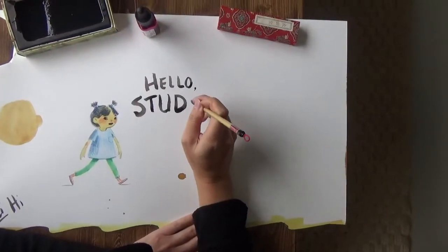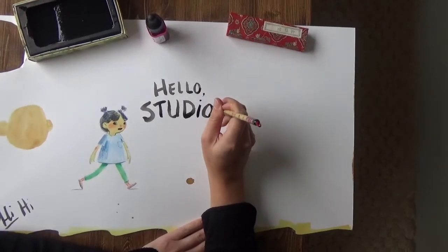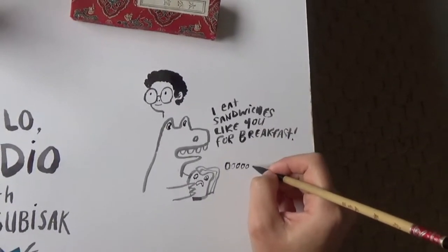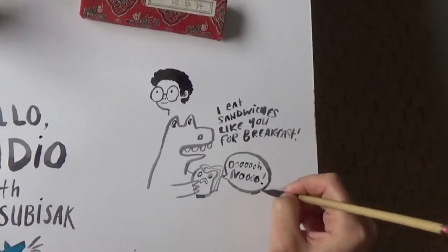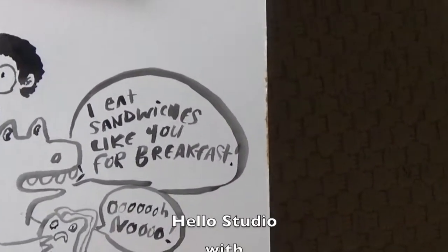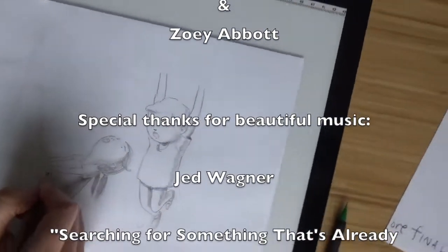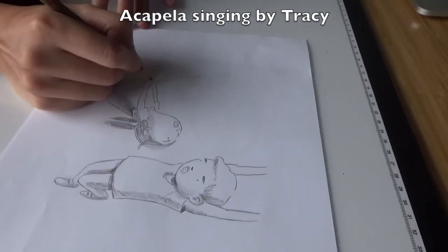Hello studio, hello, I believe in you, 'cause you're a studio, and I can say hi to you, 'cause you're a studio and blue. Do you have to be blue if you use the color blue? No you don't — that's my answer — you can just be happy. Bye, bye, bye.